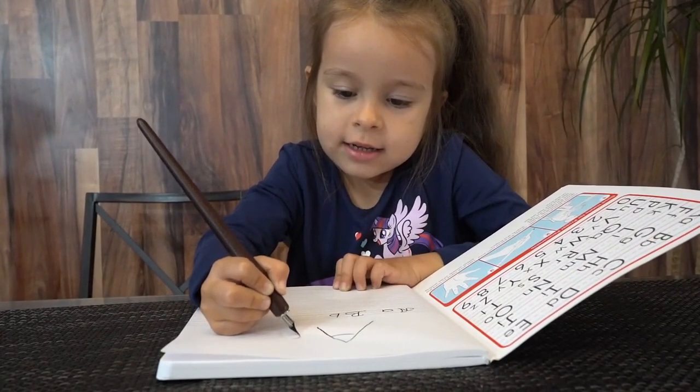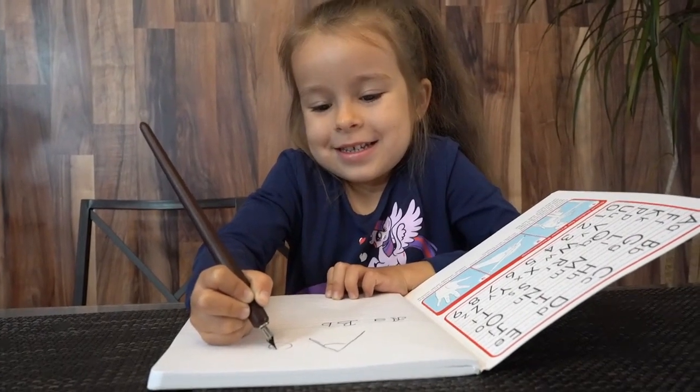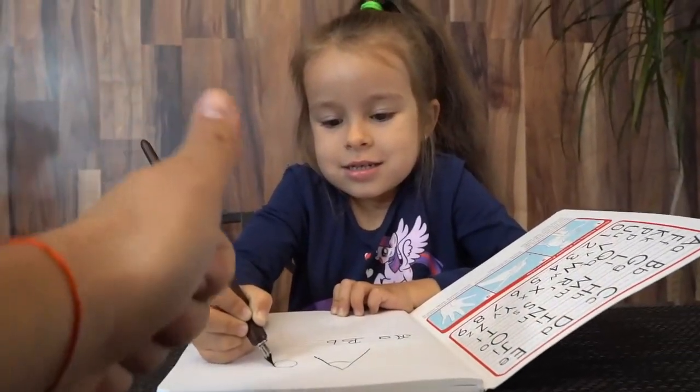Enjoy, Tanya. Be happy and write those letters beautifully. My name is Andrey and I approve this message.